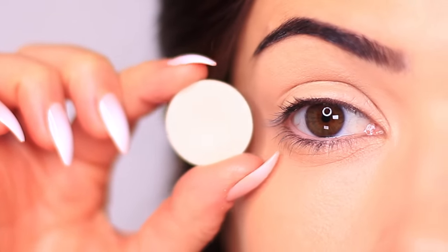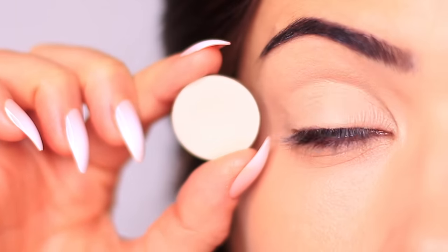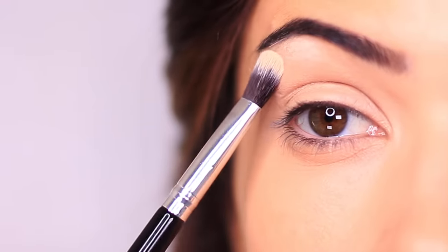Then you want to take a shadow at least one shade lighter than your skin tone — this should be matte — and use this to brighten underneath the brows. This is going to give us that nice lifted brow appearance.